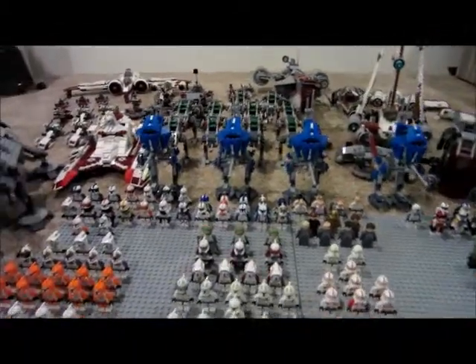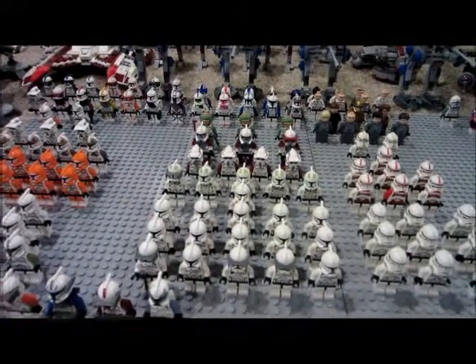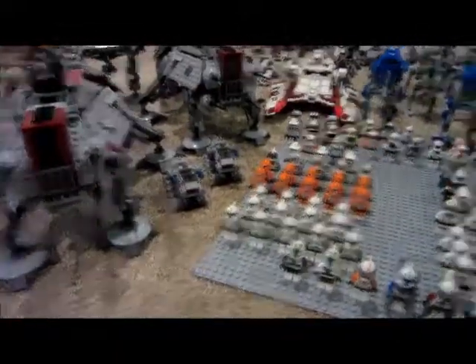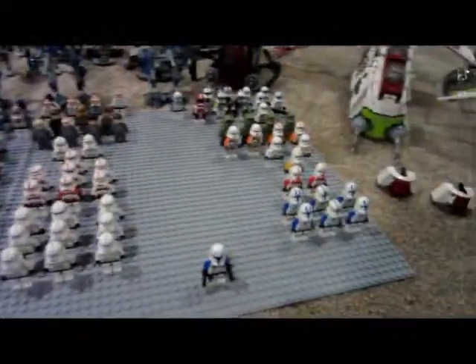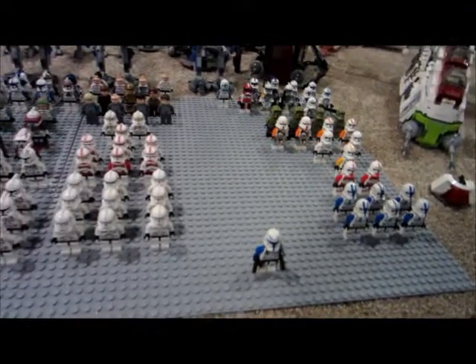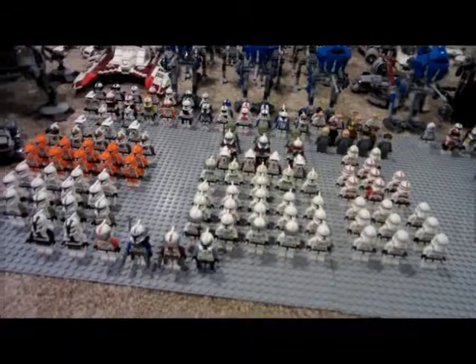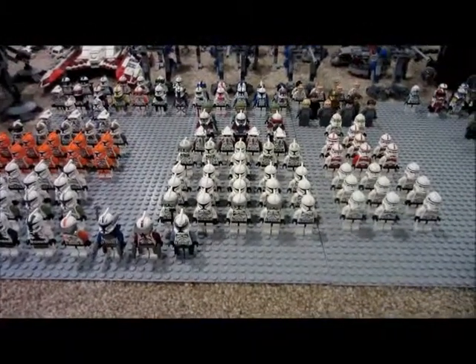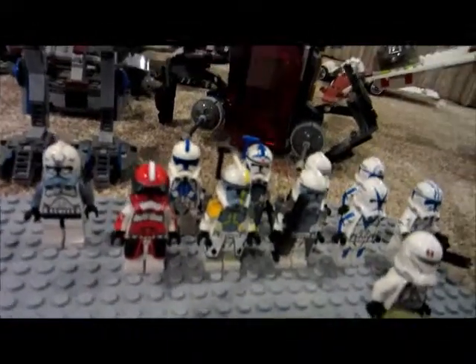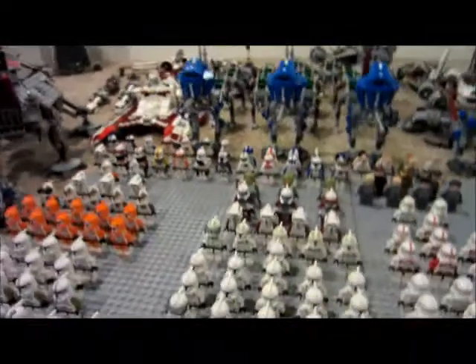That's the army, guys. I hope you enjoyed it. This is just my army — it isn't combined with Ryan's army. It is just my personal army that stays in my house 100% of the time. Rate, comment, subscribe, thumbs up this video. I will have a separate video for all of my clone army custom troopers and all of my personal custom troopers, so stay tuned for those videos.